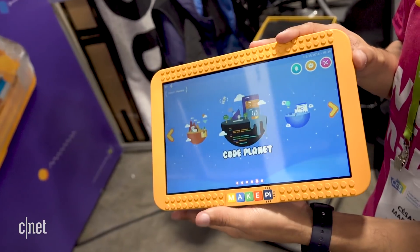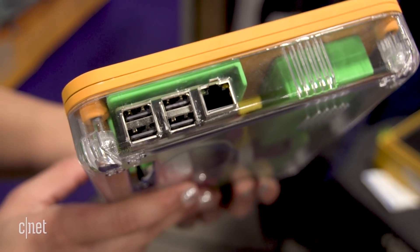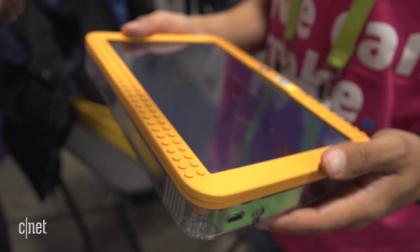You'll get a Raspberry Pi, a 10.1 inch display, a battery pack, a speaker, and everything else you need to put together a functioning tablet. The display component is a bit fragile, so there's extra protection for it.